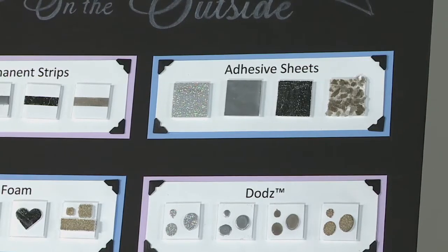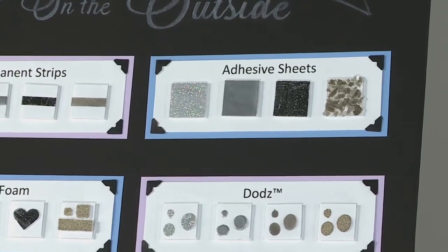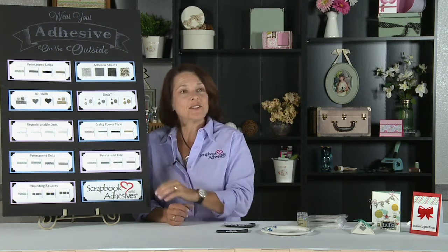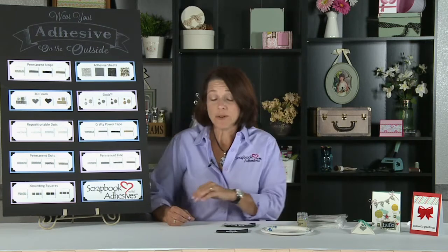So, you can really think outside of the box, customize your projects with the same embossing powders that you've used for stamping, and really take your projects to the next level and add all kinds of bling. Let me show you how easy that is.